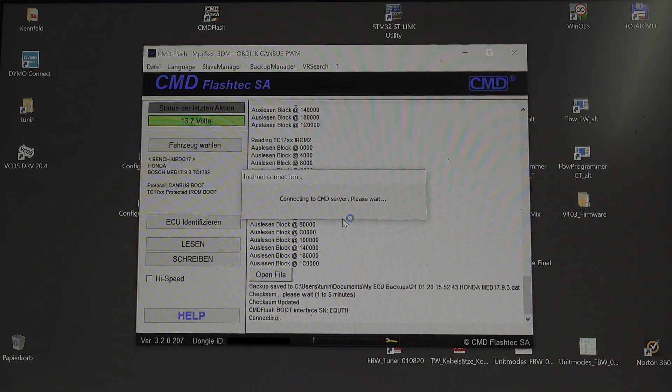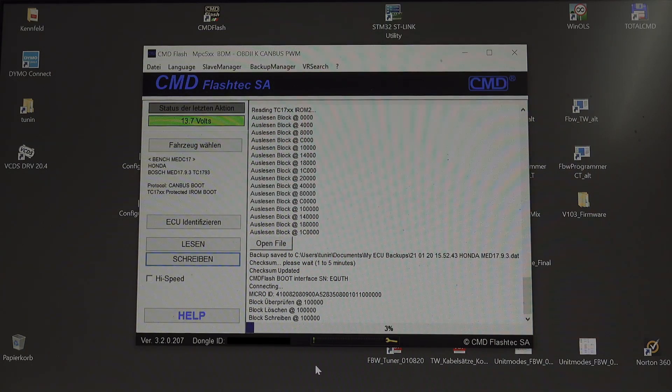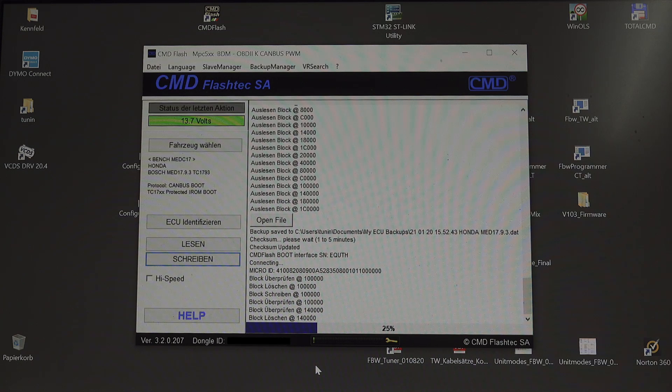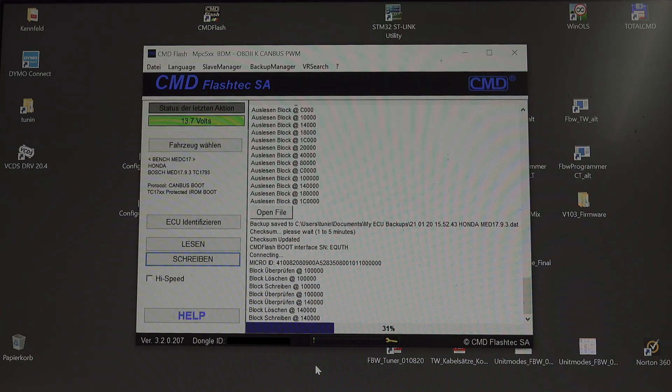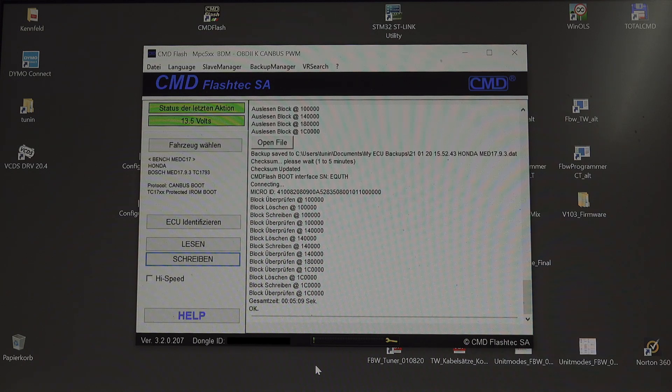Now we are already in the writing phase. As we can see, first the checksum is calculated and then the ECU is written. The entire writing process takes about 5 minutes, though it can vary from ECU to ECU — it can also take up to half an hour.